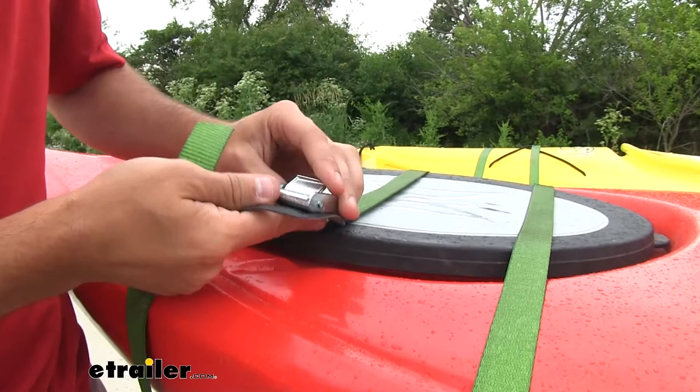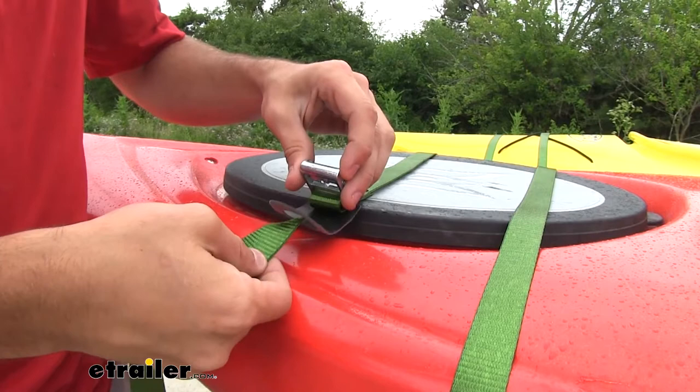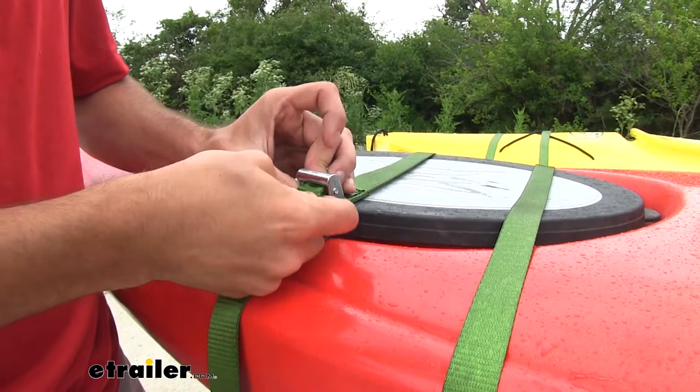That padding is gonna help make sure that the metal buckle can't damage your kayak. Feed the strap through the slot and then through the cam buckle, and then pull all the way through.